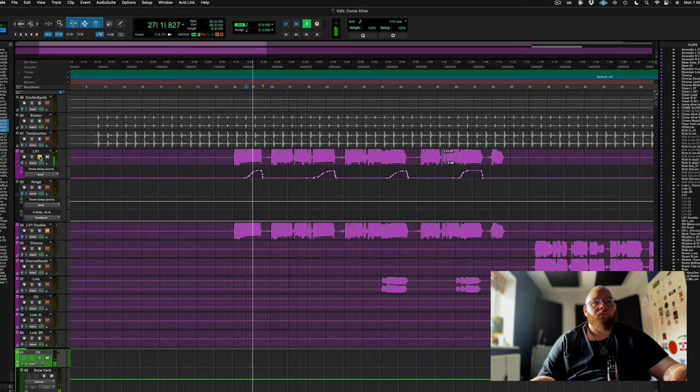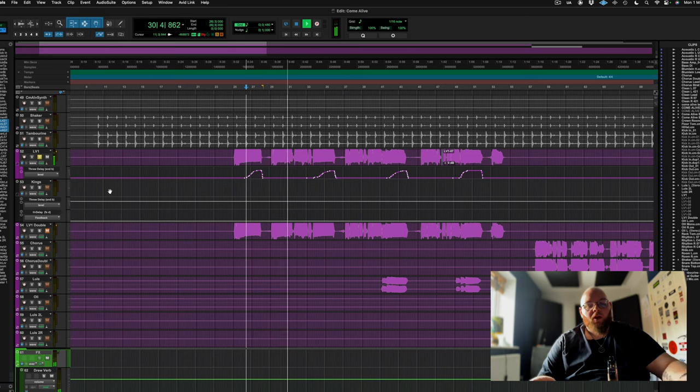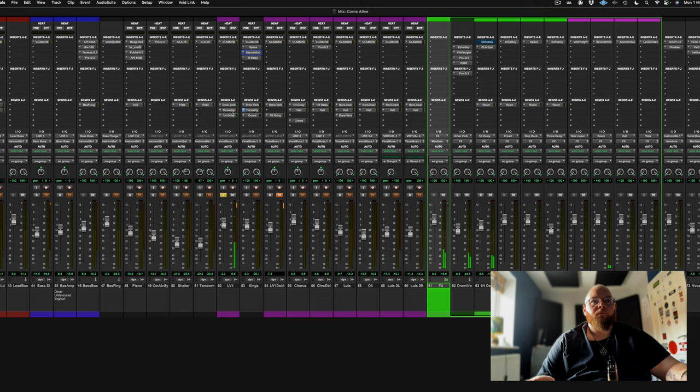You've got vocal delay rides - the automation is really what makes it work. And that's pretty much that, to be honest.